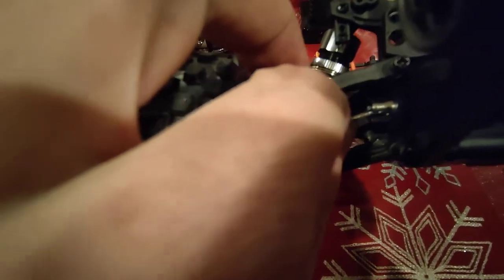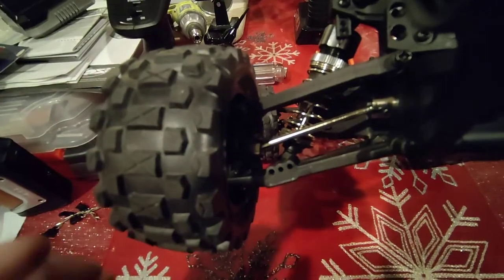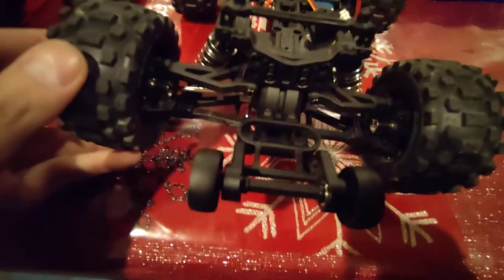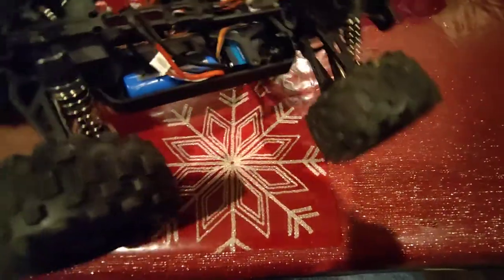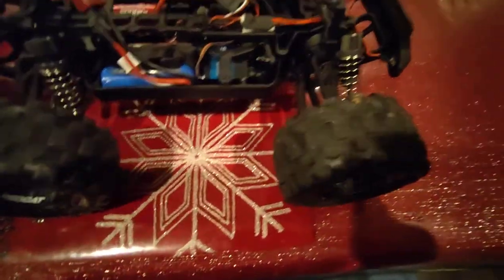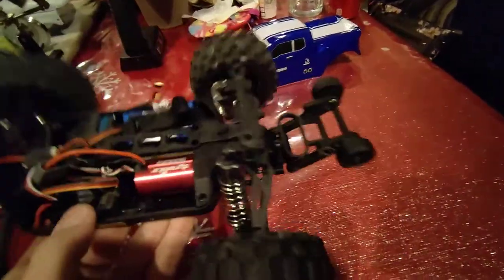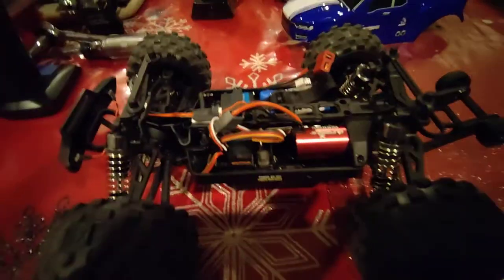The dog bone — it's going to be hard to show you one-handed — but the dog bone does slide back and forth a little bit, so it has some room to move now, which it didn't have before. I have not tried the CVD axles from the front to see if they would work on the rear — I have not done that. Just to give you a heads up.